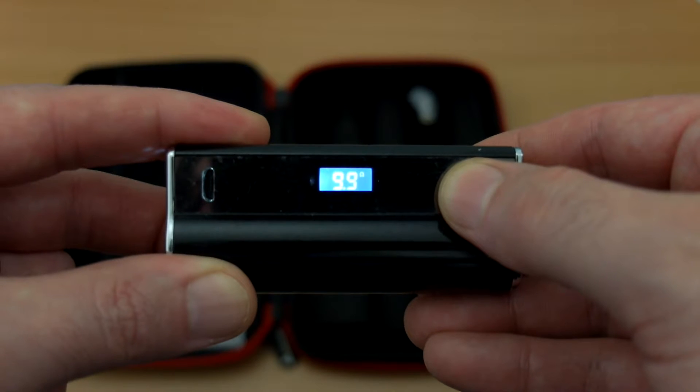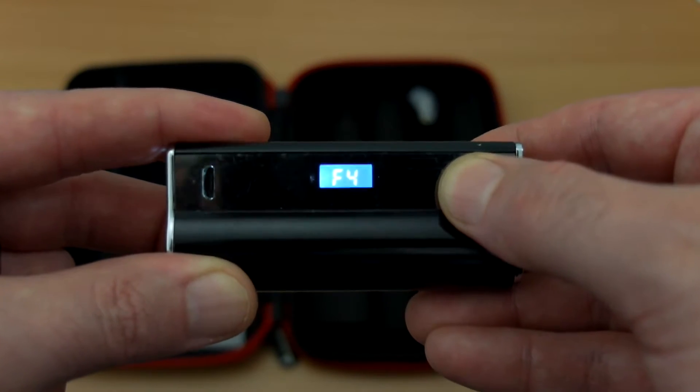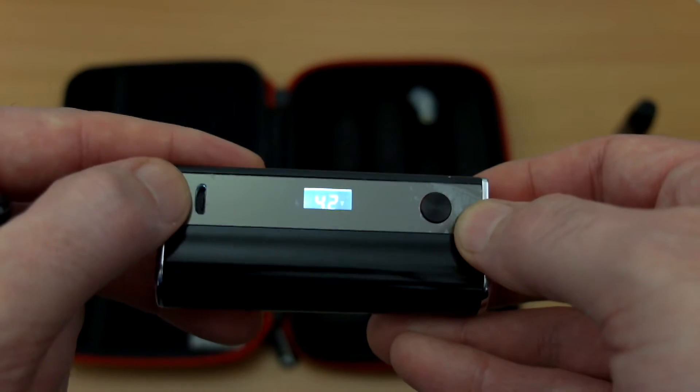Looking at the display, the LCD display is backlit — it's not an OLED, just a basic display. It does give you an indication of the voltage, the ohms being used, and the power when the atomizer is attached.